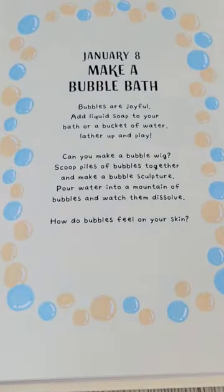The Little Book of Joy, January 8th. Make a bubble bath. Bubbles are joyful.